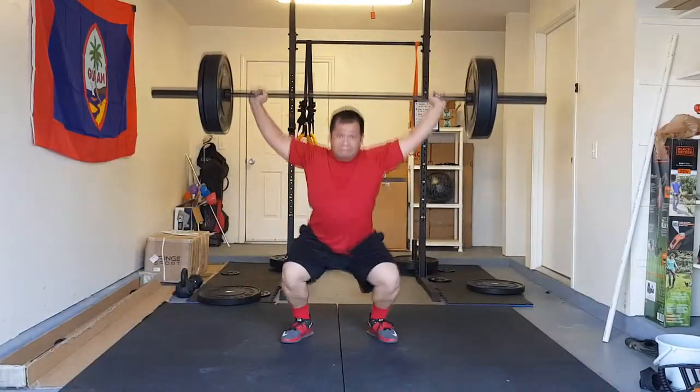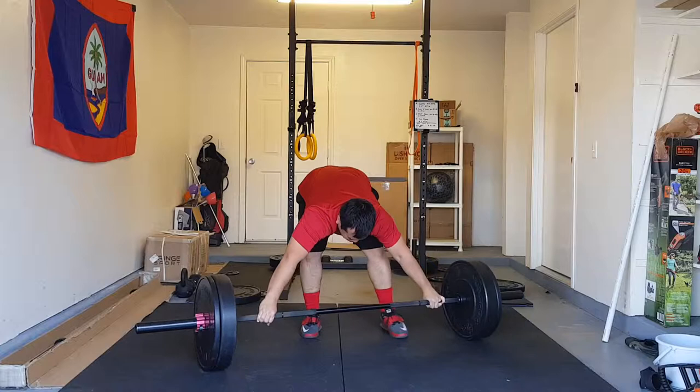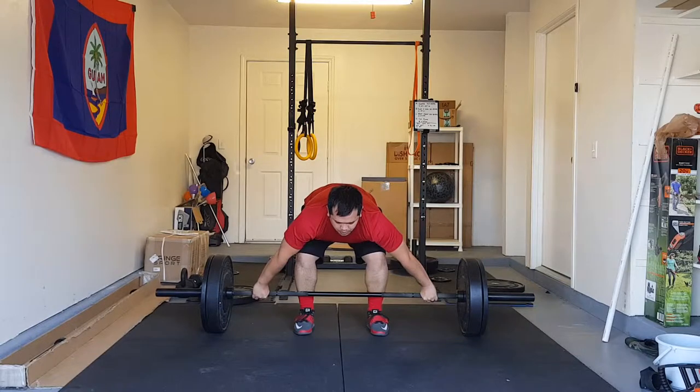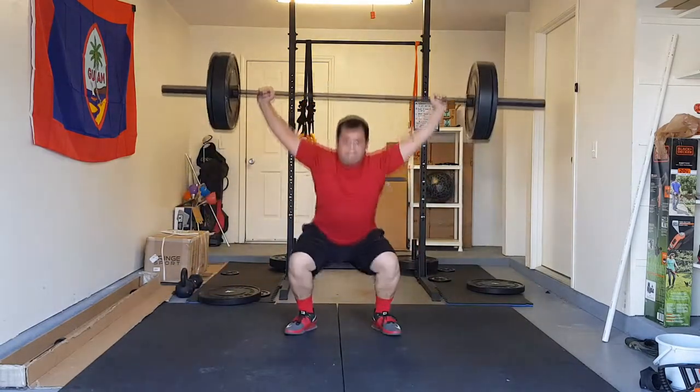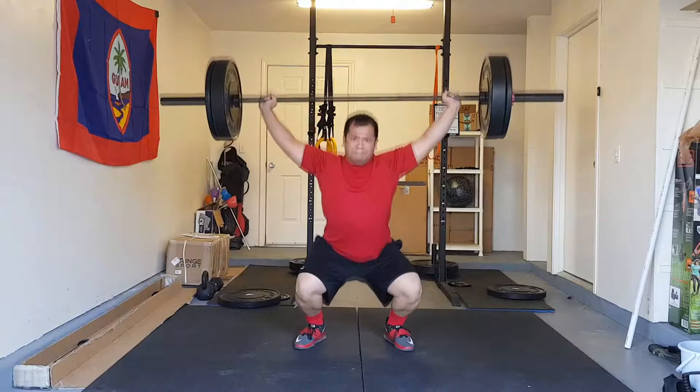The first part of today's fitness session was snatches — three sets of two at 85%. I calculated my working weight to be 157 pounds, so I started at 155. If that felt good I was going to add five pounds and go to 160. I did a snatch plus a hang snatch at 155 earlier in the week which felt good, so I was confident. Everything felt good, both reps were okay, so I added five pounds up to 160.